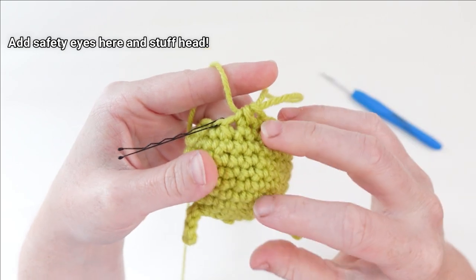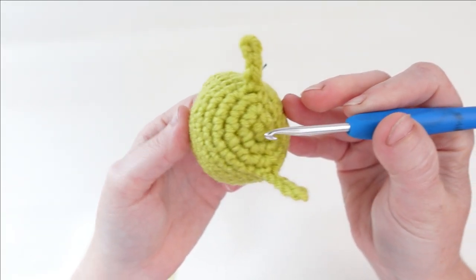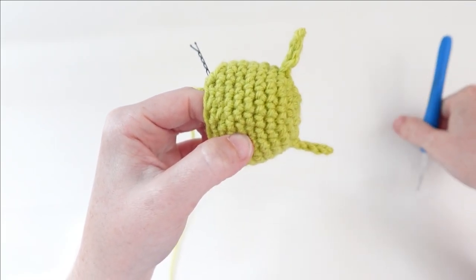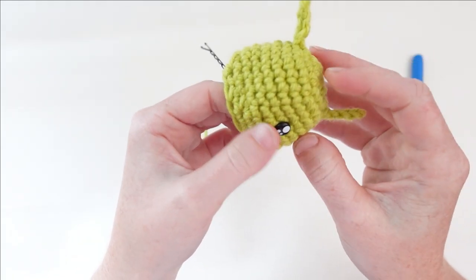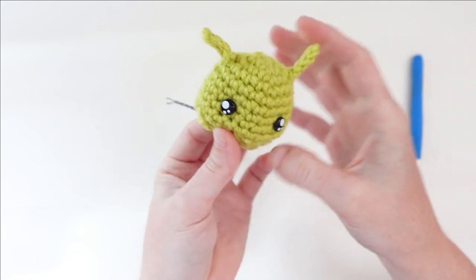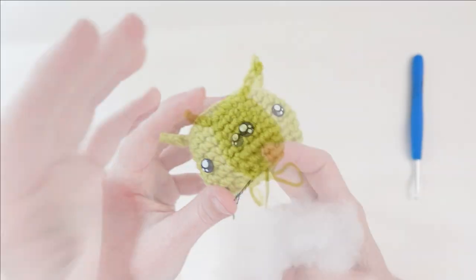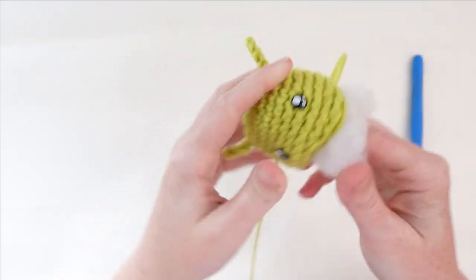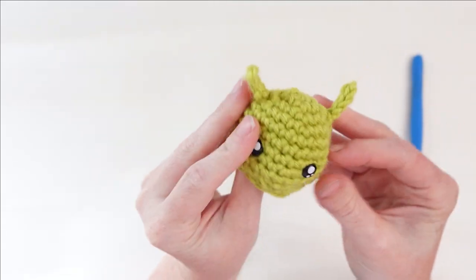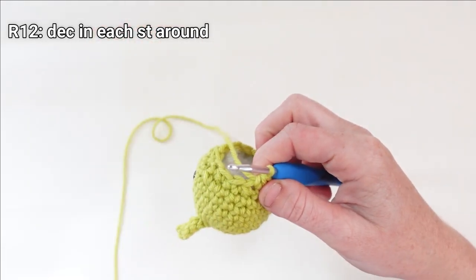Next up we need to add our safety eyes and stuff our head. Flip your head over and count down from the top of the head — between rounds six and seven we're going to place the safety eyes. Double check that you're lined up between your antennas too, and place the eyes about five stitches apart. Everything looks lined up, so I'm ready to stuff the head. Head is stuffed — reinsert your hook and tighten down, and then we're going to decrease in each stitch all the way around. Head is done.